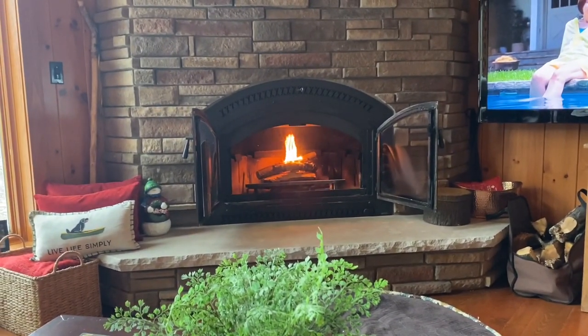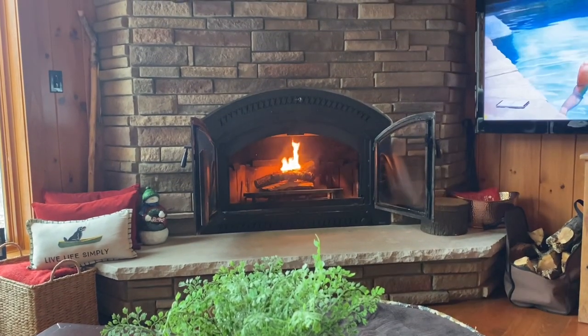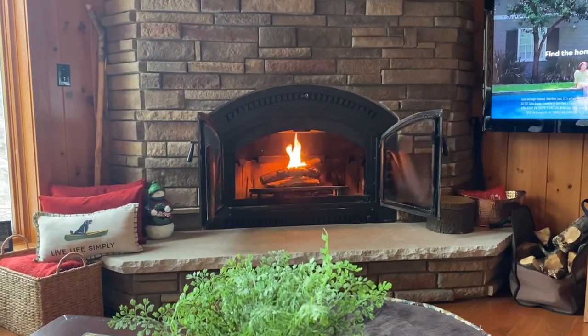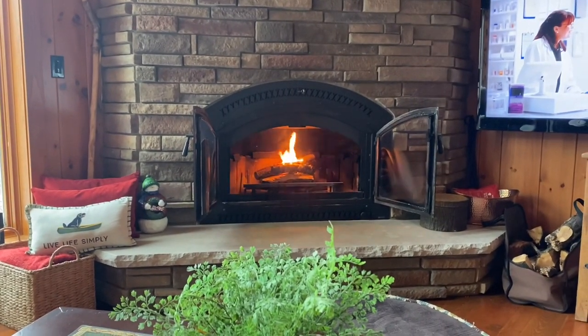And then it will kind of just go all day. That fan goes on, I close the flue, shut the doors, and it heats the whole house from top to bottom. It actually gets too hot in here. This way we don't have to use our furnace as much and we save on propane, which is very expensive right now.